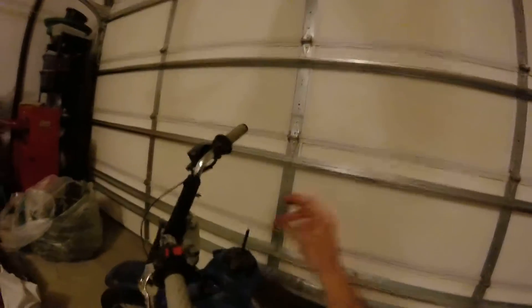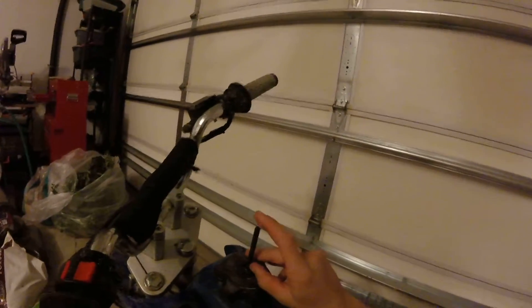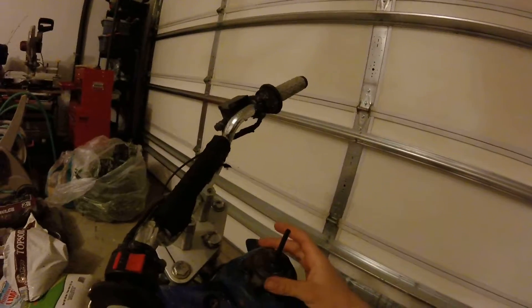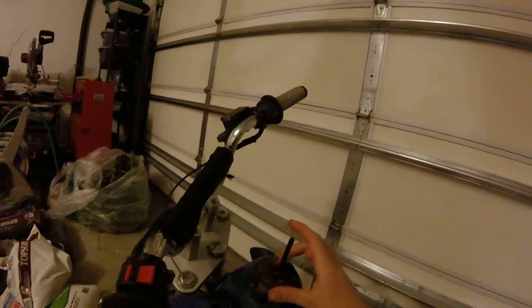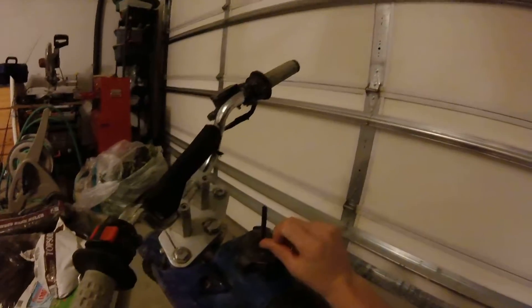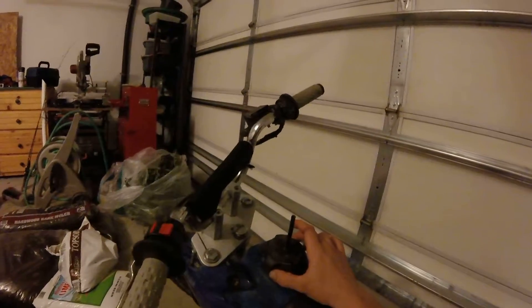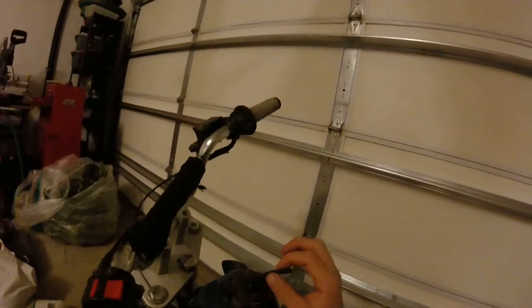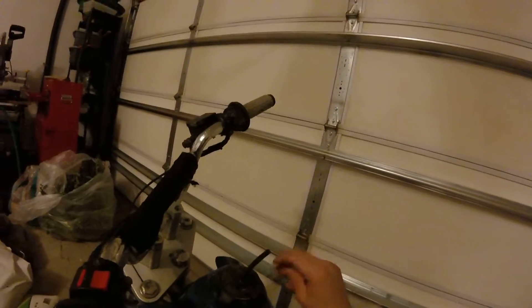Yes, and that's about it other than this thing right here — I call it the dingle. If you ever look up performance gas caps on those websites that sell a bunch of basic stuff, they have those $30 aluminum gas caps with a thing that sticks out. I'm not going to break my gas tank, but they always call it their performance one. So in theory this should add like a hundred horsepower because it's performance now. It's just fuel line glued onto the cap.